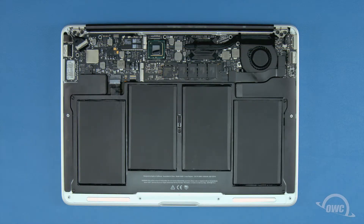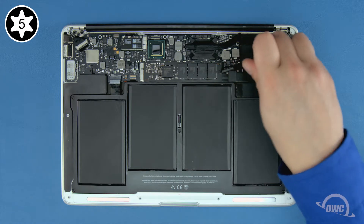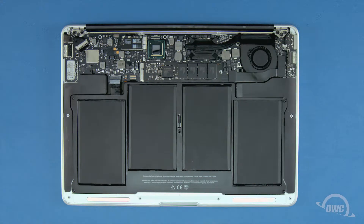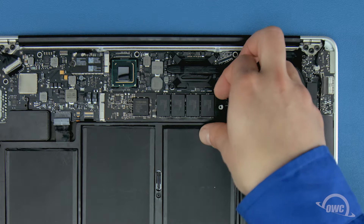To remove the SSD module you'll first need to remove the single Torx T5 screw holding the end in. Once the screw is removed, you can gently slide the SSD out of its socket.